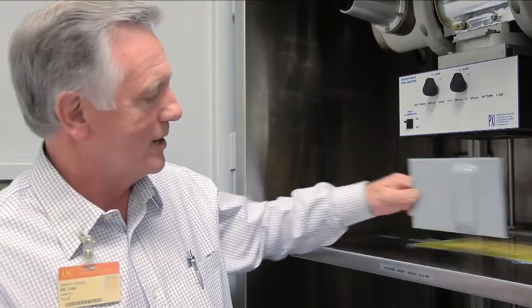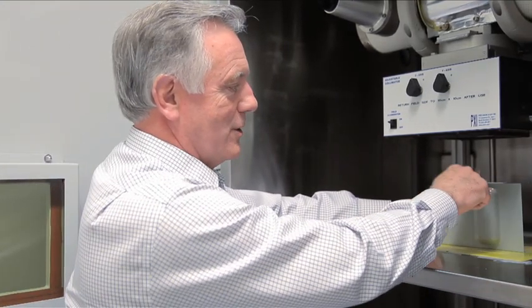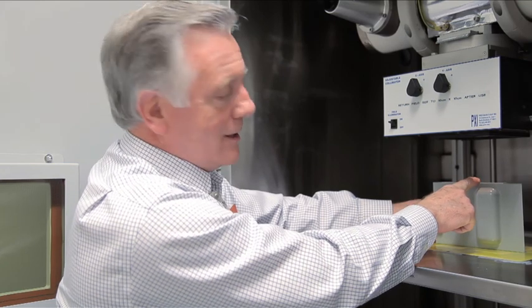For example, if you were going to put something rather large in here and the exposure surface is higher up, the dose rate would be much higher and therefore the dose on it would be incorrect. The dose is calibrated to this particular point right now.